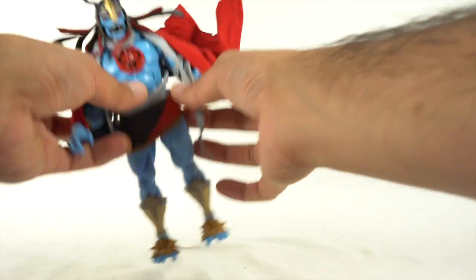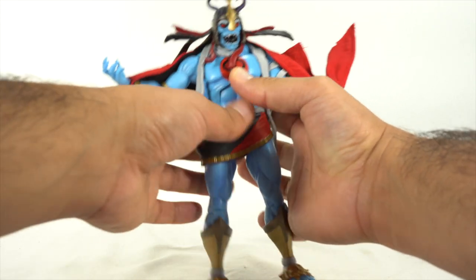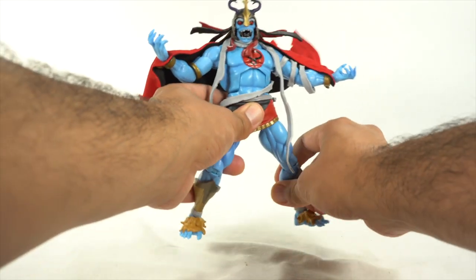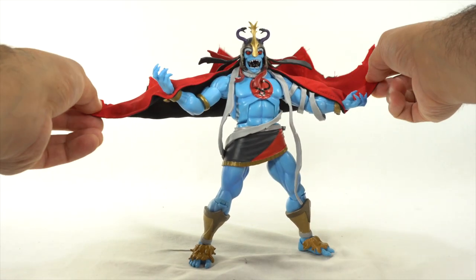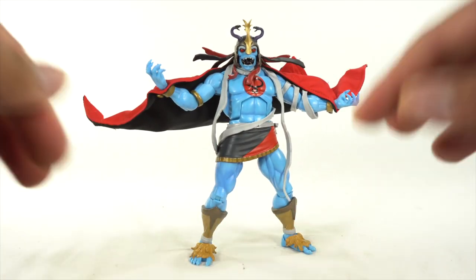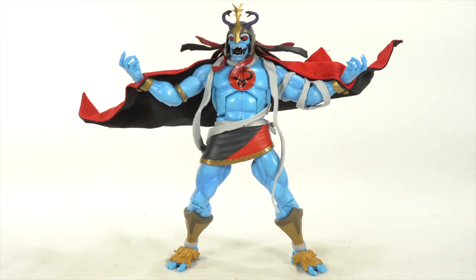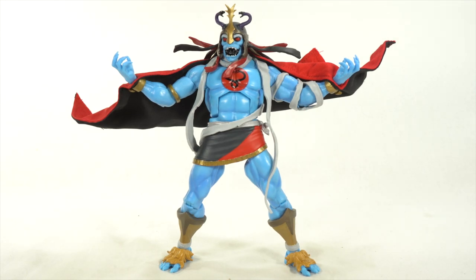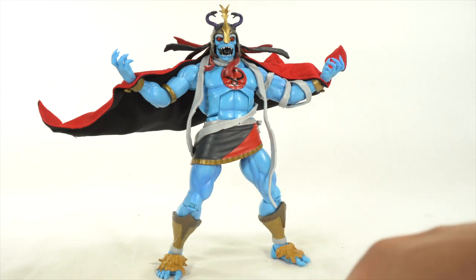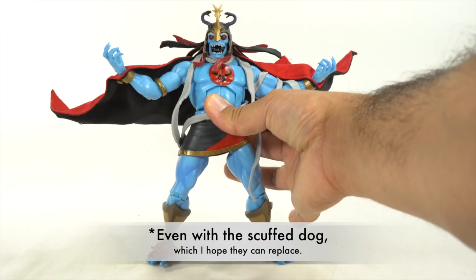I like it a lot. If you're buying Super 7 figures, go into it knowing you're not going to get the dope articulation that you see on Marvel Legends — it's just not there. I accept that; this is how they make their figures. They don't want them highly articulated, just moderately articulated. And they still look really, really freaking cool. I'm really happy with this — this just looks so badass. For 60 bucks, I think it's a solid deal. I feel like I got what I paid for. This is a beautiful Mumra figure. Highly recommend it.